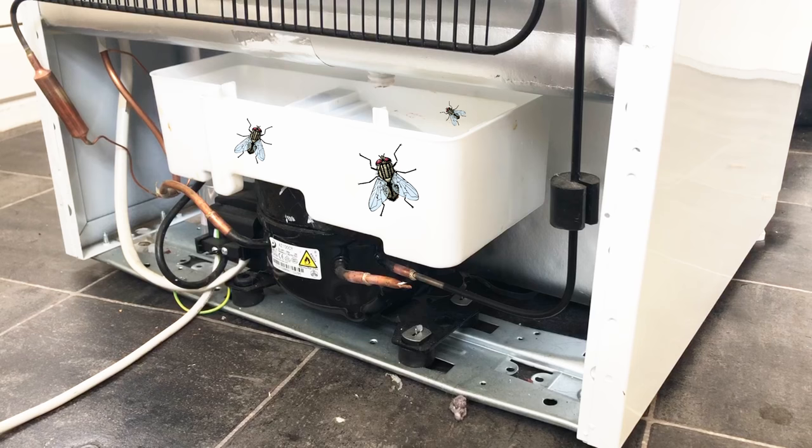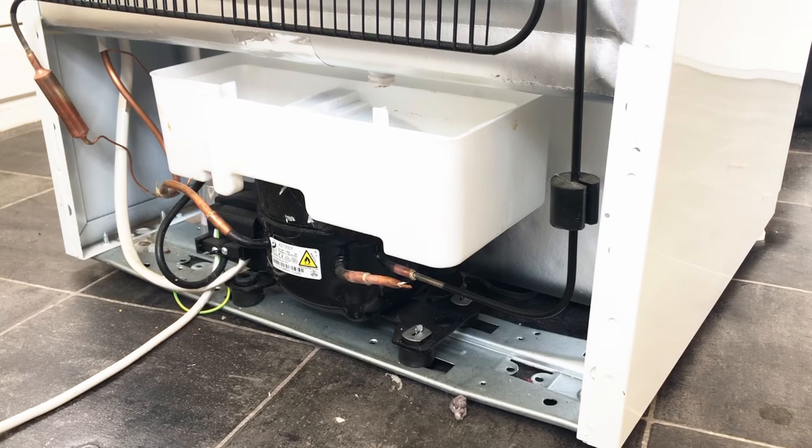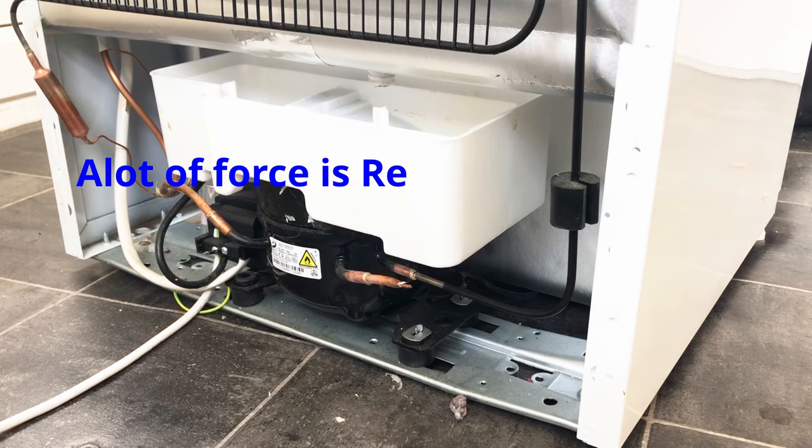So all you need to do is just pull your fridge freezer out, and at the back you'll notice there's a tray. Chances are it's all mouldy and it's got some foul-smelling liquid in there. I'm just going to quickly show you how to take it out, because some people don't know that you can actually take these out on most modern models of fridges and freezers, which makes it a lot easier — because trying to clean them while they're in the back of the fridge is pretty impossible to be honest. So I'll just go ahead and show you that now.